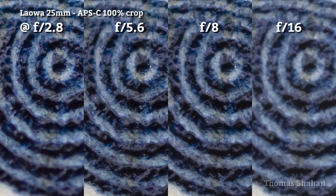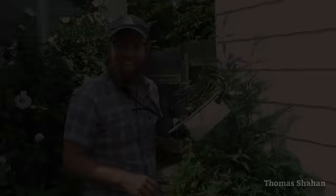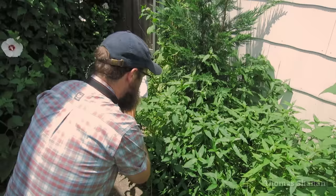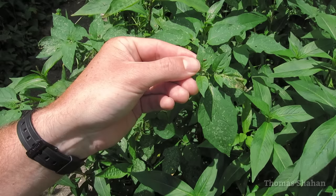To remedy the inescapable softness of diffraction, let's go outside to talk about focus stacking. For a successful stack your subject can't really move at all, so it's fortunate that this skiadelid is proboscis-in, actively feeding, and not going to go anywhere for a while.